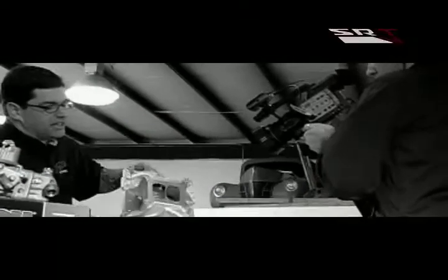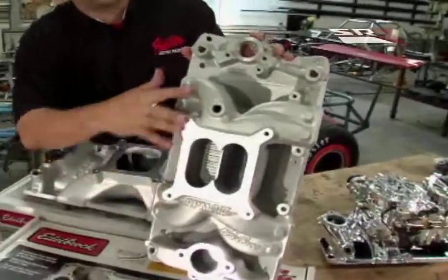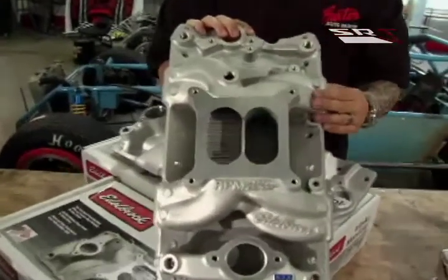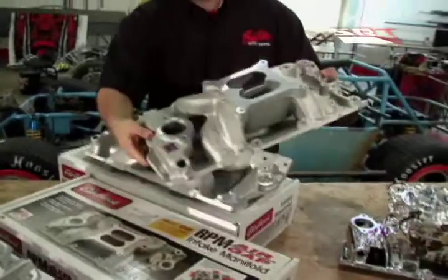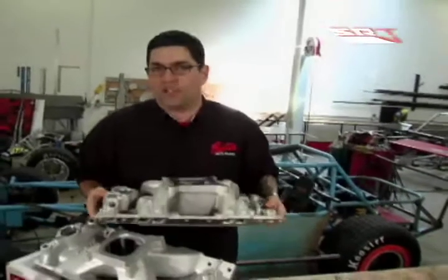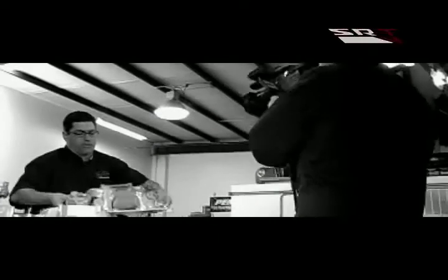The next choice is this RPM gap manifold. The plenum sits a little higher with a little longer runners, which changes the character of where it makes power — from about 1,500 RPMs up to maybe 6,500 to 7,000 RPMs, depending on cam choice and what's coming out of the motor as far as headers, long tube, tri-wide, etc. Something like this gives you a little more of that lumpity-lump when you're going down the street, and the proper cam choice from Edelbrock is the way you match everything up correctly.